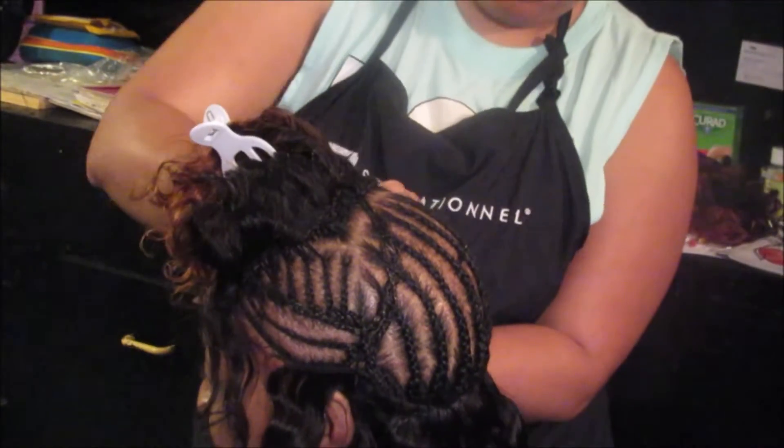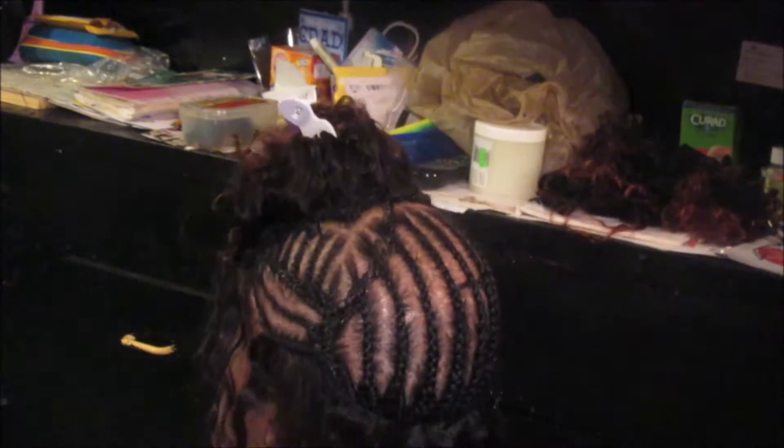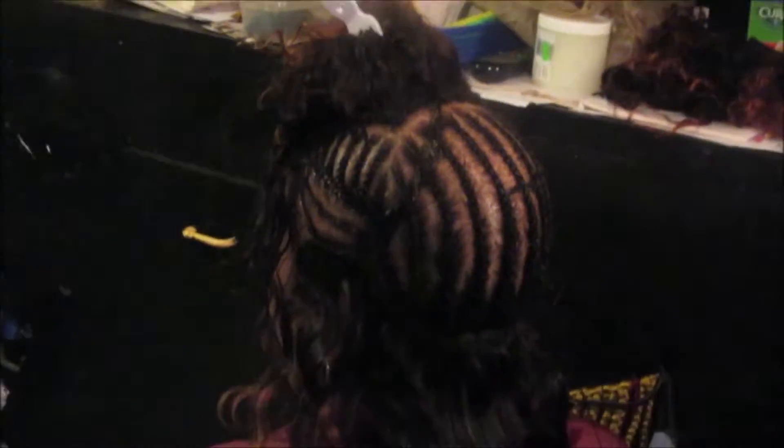After this hair was dyed it was still soft — yes, you guys, still soft. I am just continuing sewing the hair in, just showing you how the hair looks. Doesn't it look beautiful?